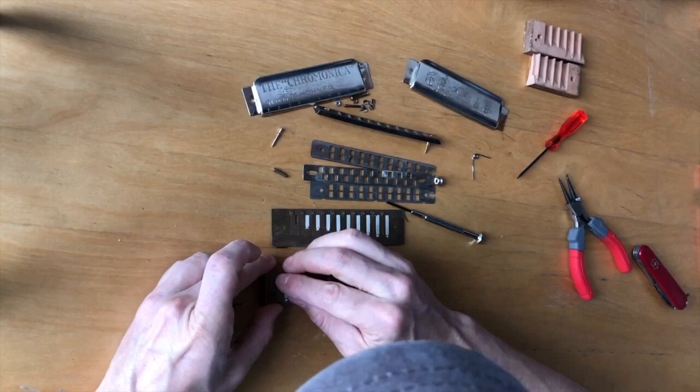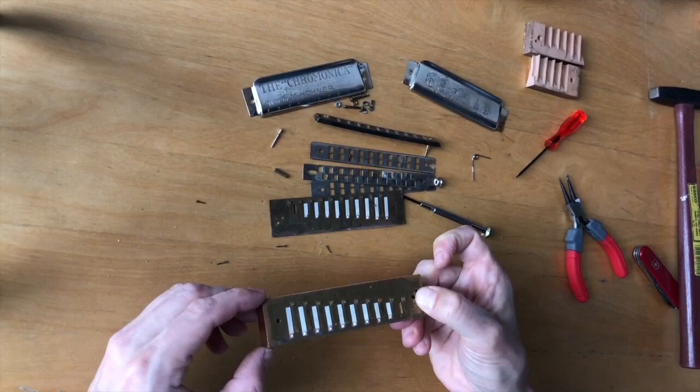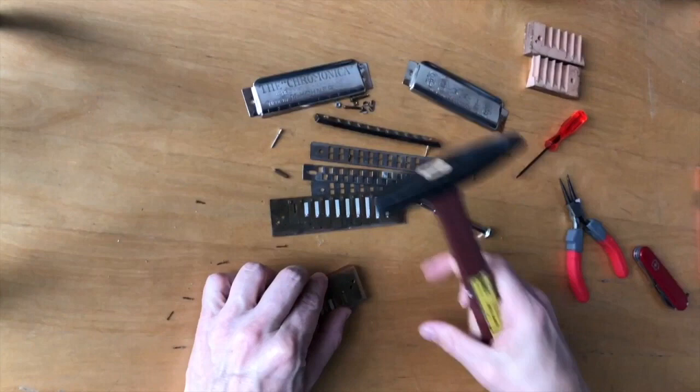First thing is putting these reed plates back on. You want to make sure the front is as flush as you can get it with the wooden comb — that is where the mouthpiece would be — and then of course the sides and the back. Putting these nails back in can be a little tricky without the reed plate moving. I usually do the first few just with my finger, pushing them in to hold it in place.